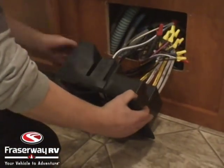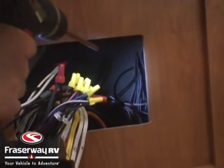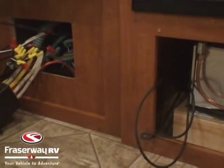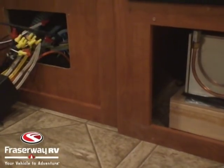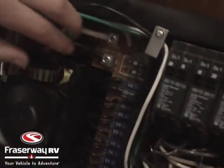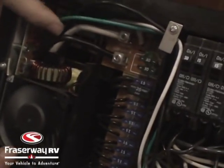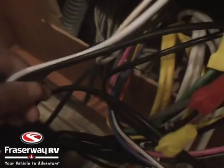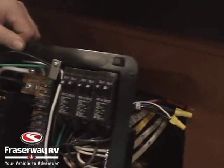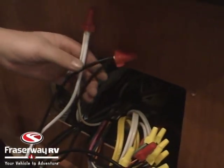Once we pull the converter breaker panel out, we locate those wires we fed through behind and pull them through. What we need to do now is locate where the positive and negative from the converter go straight to our battery bank — this is off the converter charger portion of the breaker panel. As we flip over the converter breaker panel, you can see where those white and black wires — the positive and negative charging wires going to your battery — come out the back of it.